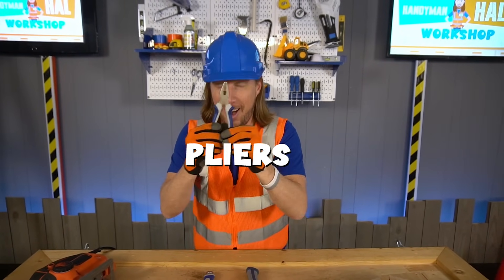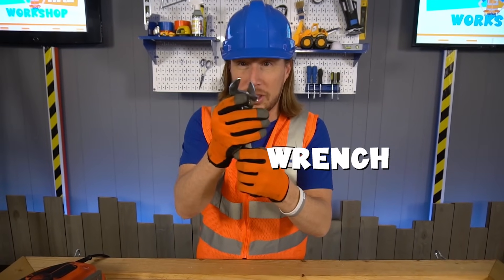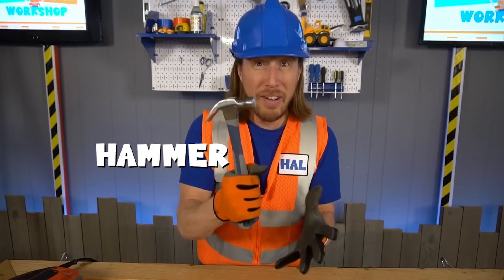Got my pliers! And my adjustable wrench — we can make it big and we can make it small! That's great! And my hammer — that's my favorite tool!